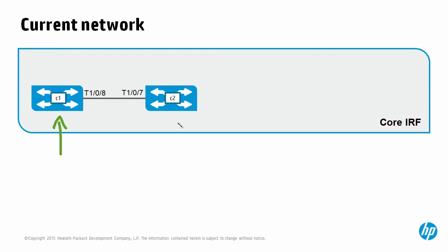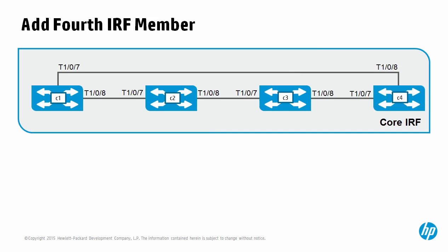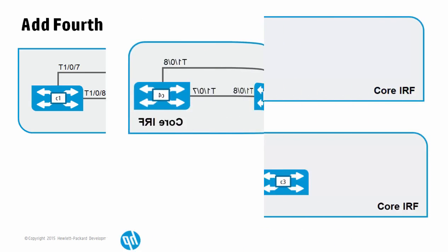Currently, the two switches — unit one and unit two — that are part of the IRF system are connected using 10 Gigabit 1/0/8 and 10 Gigabit 2/0/7. This is member one and this is member two, so this interface has been renumbered as 2/0/7. When we extend the IRF system, we're using port eight to connect to port seven on unit three. So this will be interface 2/0/8, and we will now renumber this new switch as member three, so the interface will become 10 Gigabit 3/0/7. We'll extend the topology further by adding a fourth switch and configuring these switches in a ring topology, which means that if this link goes down, the IRF system is still connected and not split, providing more redundancy.